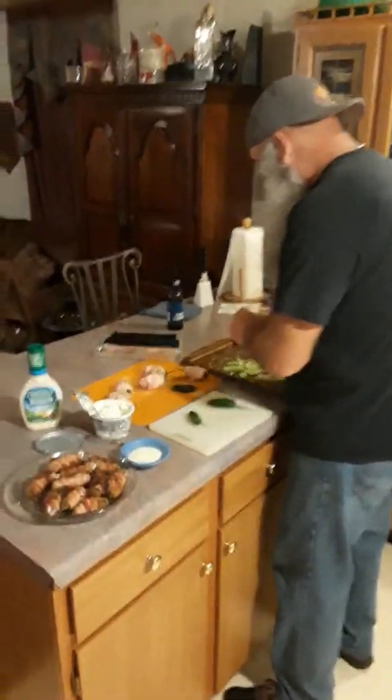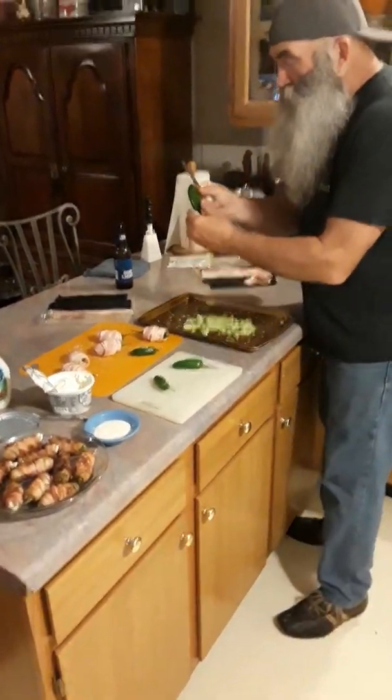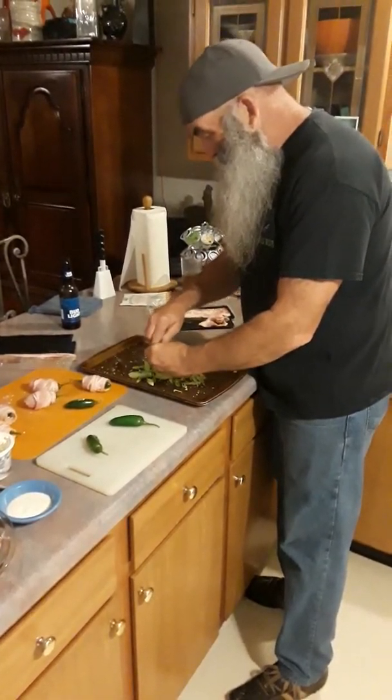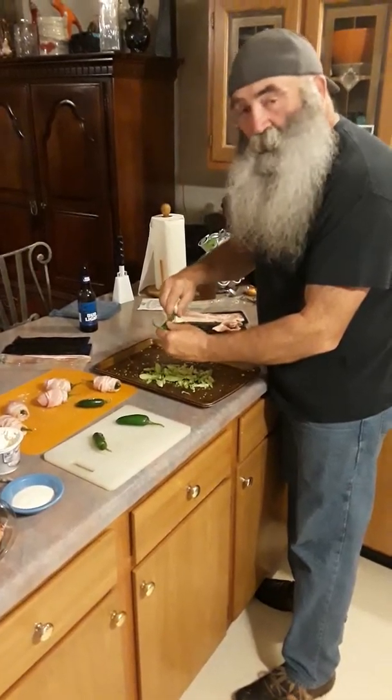Hey y'all! Guess who it is again — it's me again, Wendell. I'm doing some stuffed jalapeno peppers. Y'all need to try this. This is some good stuff.